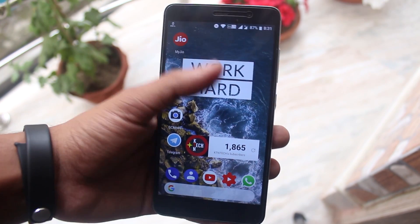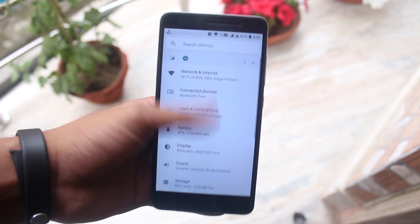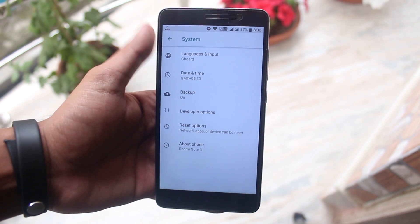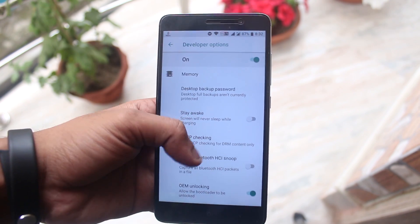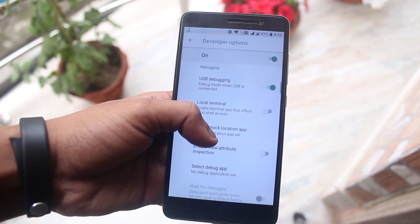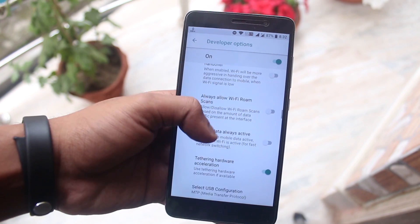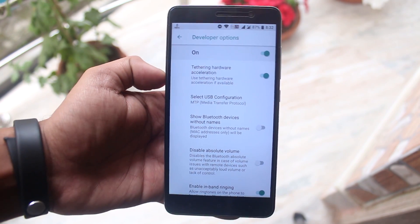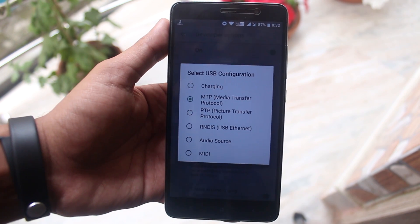Some of you guys were asking about your phone storage not being detected on your PC while connecting with a USB cable on this ROM. To fix that, go to Settings, scroll down to System, then tap Developer Options. From here, disable USB Debugging, then scroll down and you should see the 'Select USB Configuration' option. Tap on it and change it to MTP, or Media Transfer Protocol.